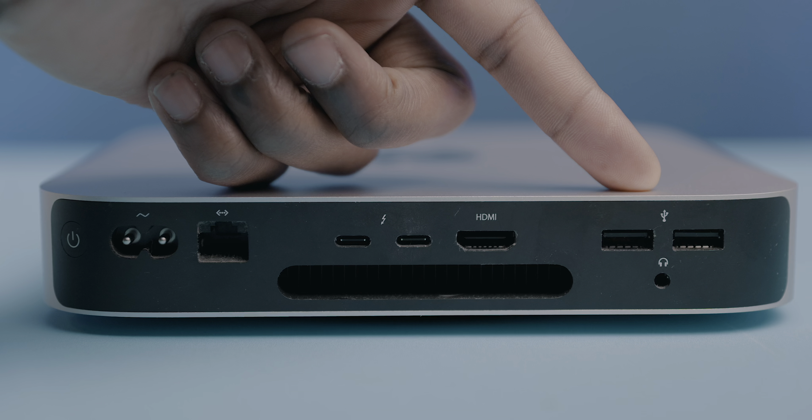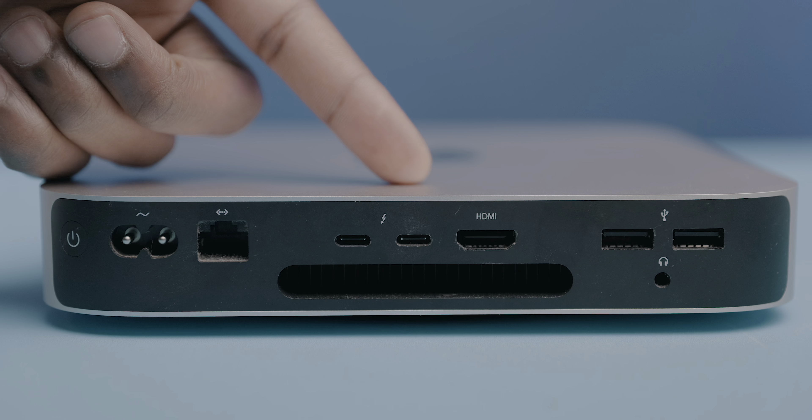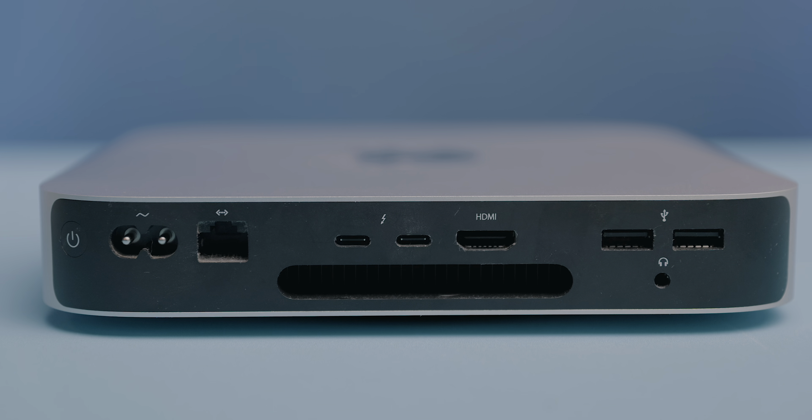When you compare the ports on these two machines, there's pretty much no comparison, and it almost makes the Mac Mini with M1 look a little silly. The M1 Mini is rocking just two Thunderbolt ports with two USB-A ports, an HDMI port, gigabit ethernet — or it can be specced to 10 gigabit ethernet — and a headphone jack.